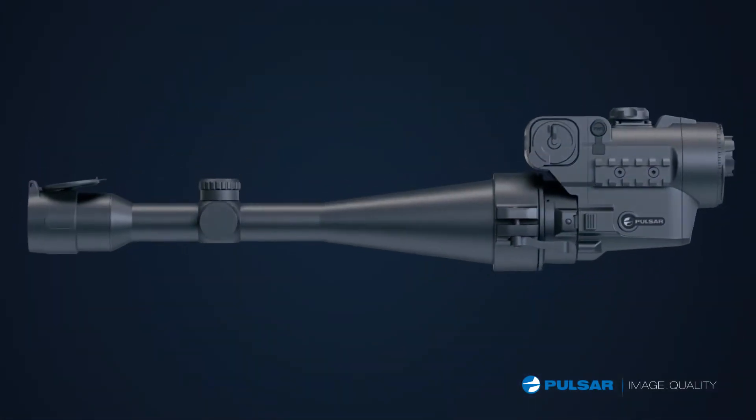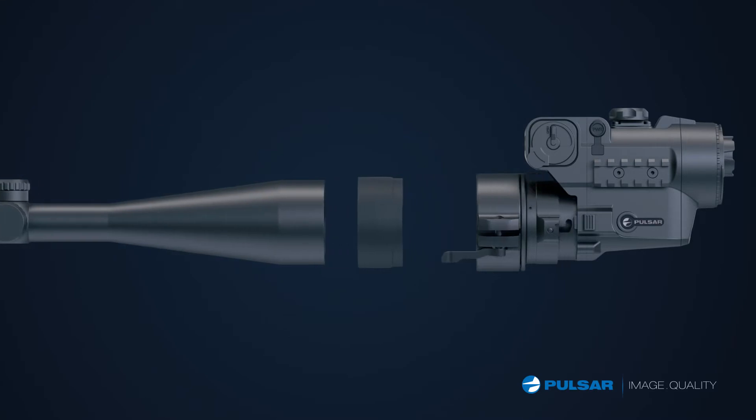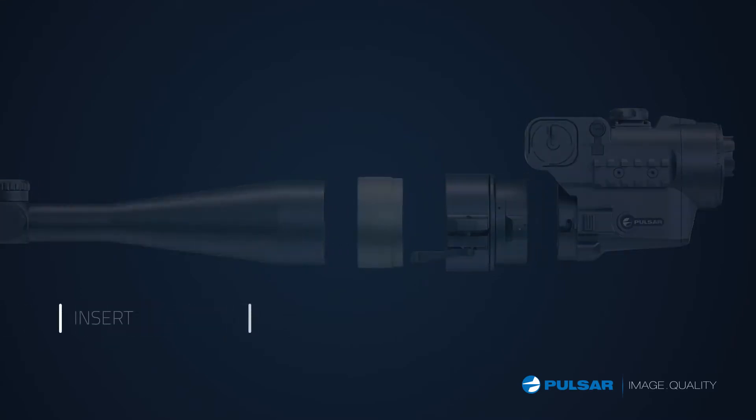All I need to make my scope work at night is to attach a ring, and the NV part clips on and off in a matter of seconds.